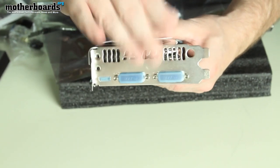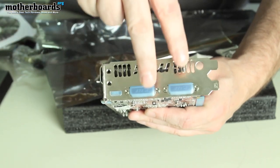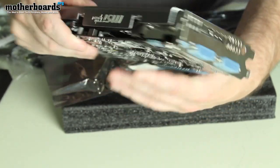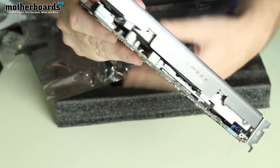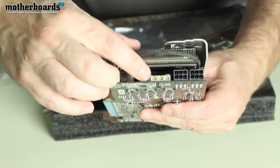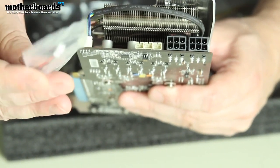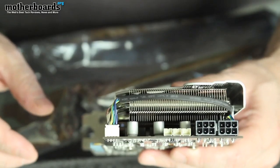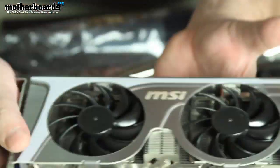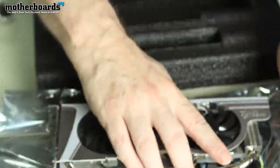Here we've also got your rear I/O. As you can see it's pretty simple — just a mini HDMI and then two DVI connectors. Spinning around to the top, here's where you've got your SLI finger. And on the back here are the connectors where those little fan wires I showed you earlier plug in. Then you've got your two six-pin power connectors. This is the card's front, and this is the card's rear.